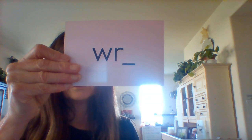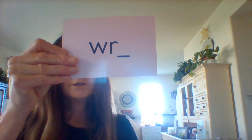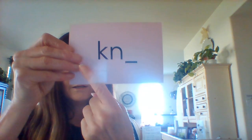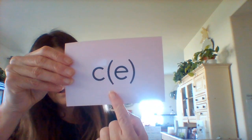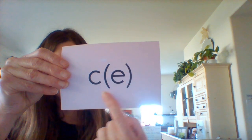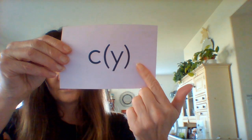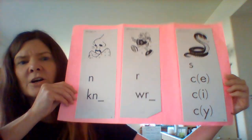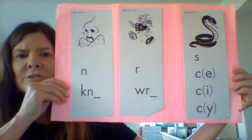Sound. Rrrr. Sound. Nnnn. Sound. Ssss. And there's our digraph and silent letter sound spelling review.